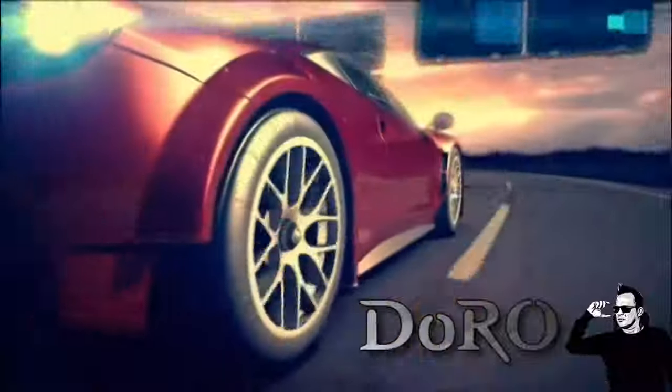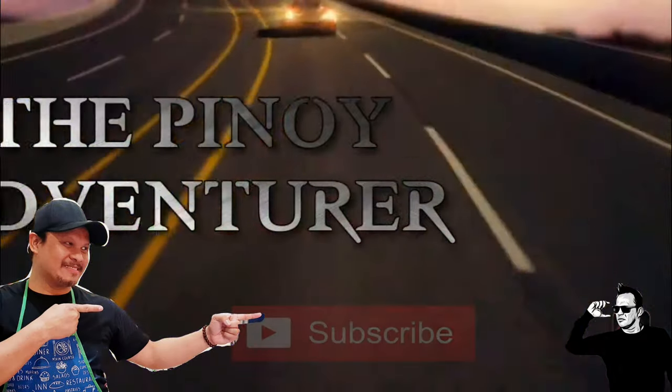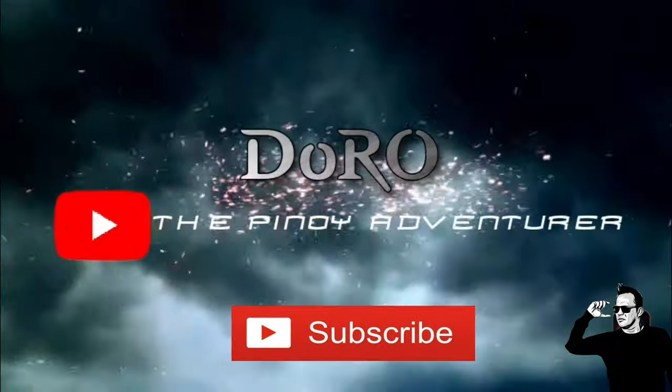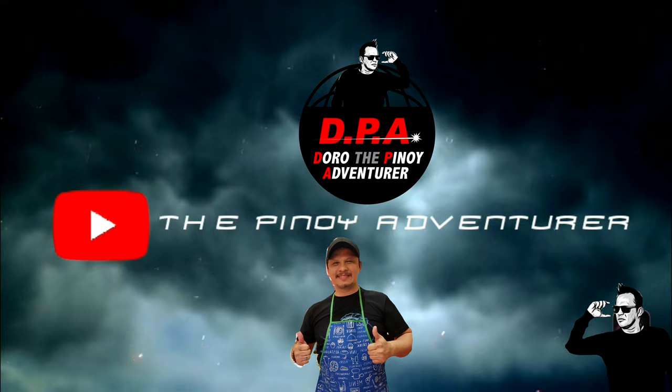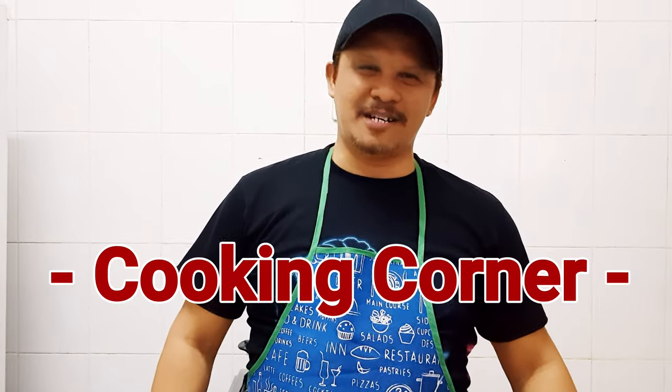Hello everyone! Welcome back once again to my channel. This is Doro the Pinoy Adventurer. Welcome back to my cooking corner. Hi there! How are you? Welcome back once again. This is Doro the Pinoy Adventurer. Welcome to my cooking corner.